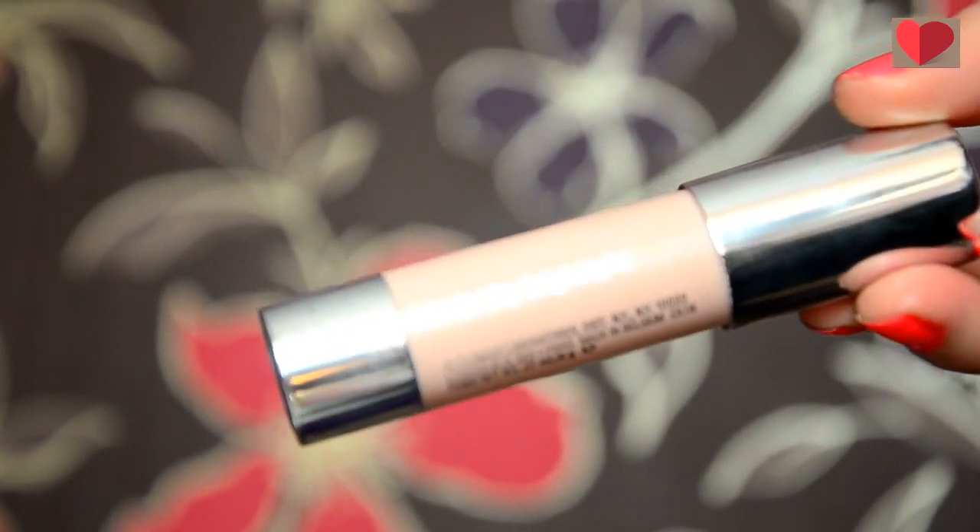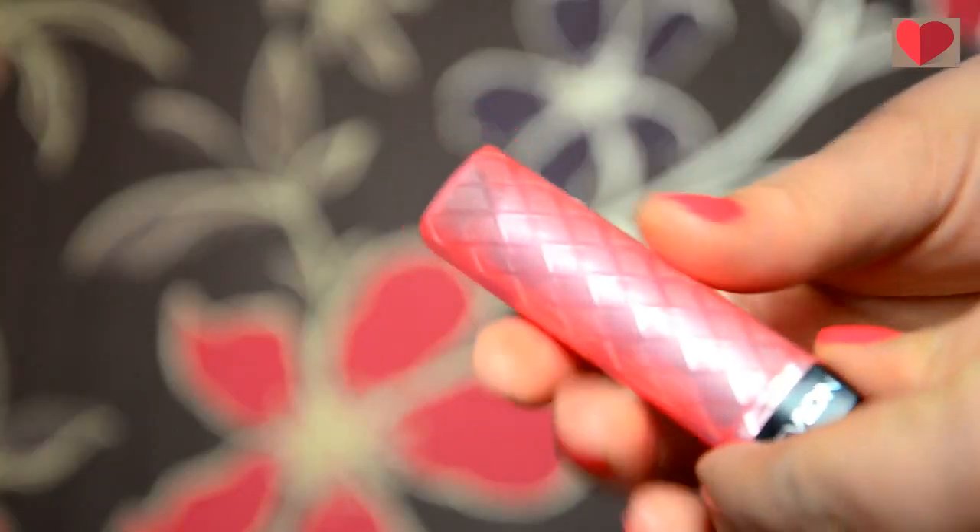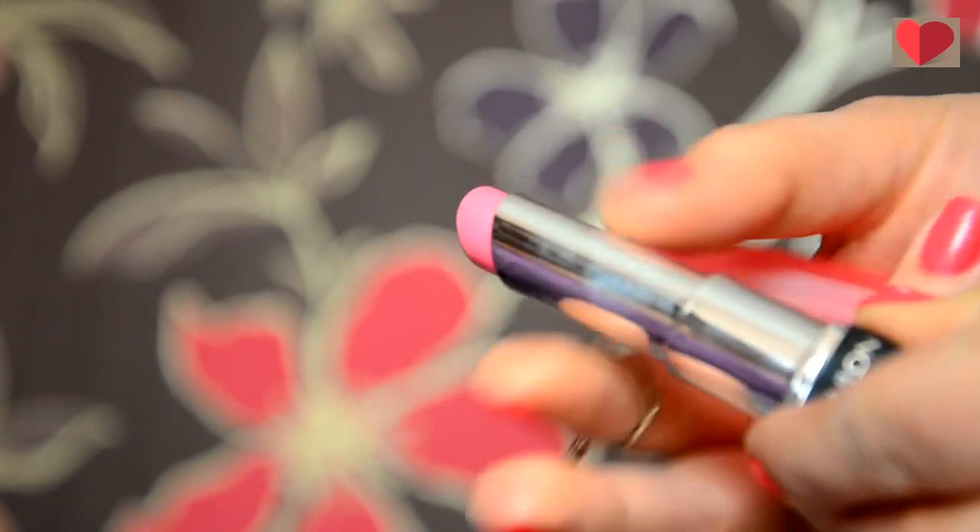And then I'm taking the Clinique Highlighting Chubby Stick and just popping this on the top of my cheekbones. I'm also going to pop it down the centre of my nose and on my Cupid's bow just to give a slight highlight, and also my chin as well and my forehead. I'm then taking the Revlon Colour Burst Lip Butters and this is in the shade Strawberry Shortcake. It's a really nice muted pink. I don't always wear this lip colour — that tends to change day to day — but this is one of my favourite ones to use.